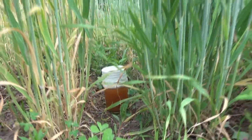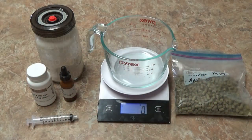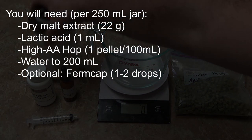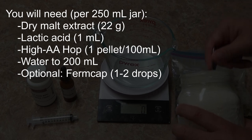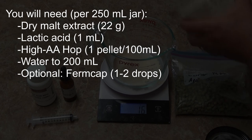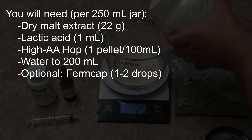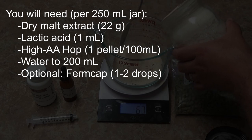The way I do yeast captures is fairly straightforward. The goal is to set up conditions in these little capture vessels that allow yeast to grow while suppressing things I don't want — bacteria, poorly fermenting yeast with bad attenuation, or oxidative yeast that need oxygen and aren't really capable of fermentation.